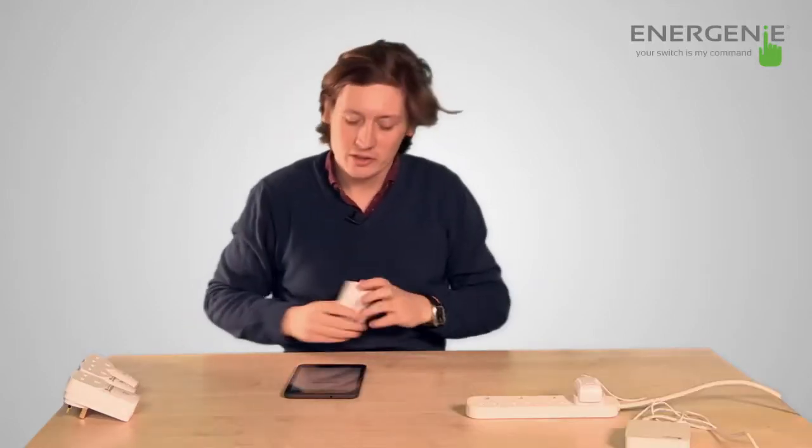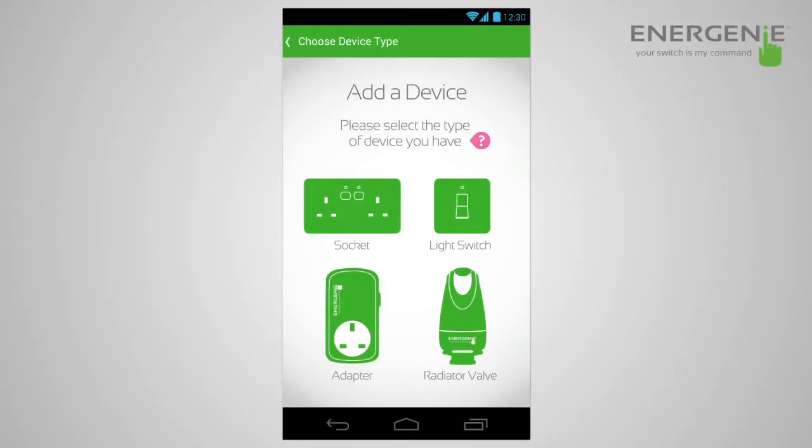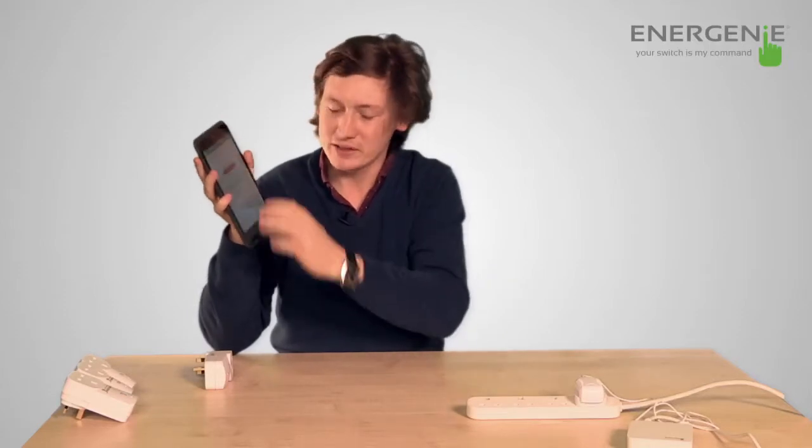Now we're going to set up a new device. First of all, select the sort of device that you want to set up. This can be a small socket, a light switch, an adapter, a radiator valve, or an in-line relay. For the benefit of this setup process, we will be selecting an adapter.